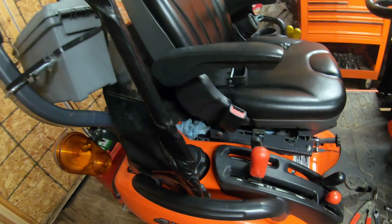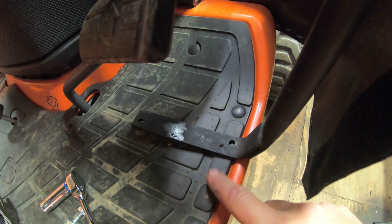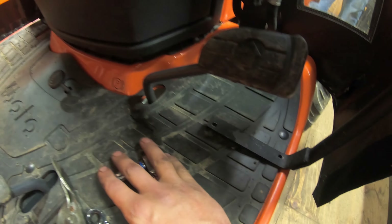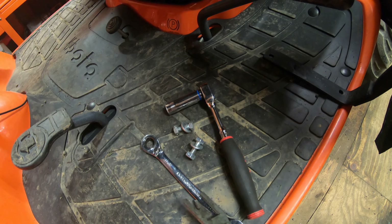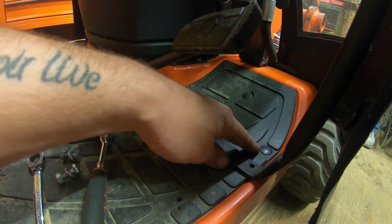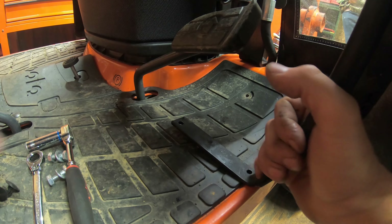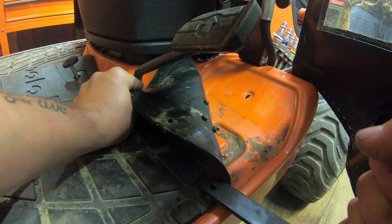Now we've got the back lower mounts all situated and bolted down. We can go ahead and work on the front lower mounts. As you can see here, we've got two holes that are going to line up with a couple of holes in the floor. We've got to remove a couple of push clips — there's one here and one up front. Once you get them out, fold the floor mat forward and slide the frame underneath it. Then get it bolted in with two quarter-inch bolts. I've got an 11-millimeter socket on a quarter-inch ratchet and an 11-millimeter ratchet wrench, plus a Mac push clip tool that lets me get right under there and pop them up.